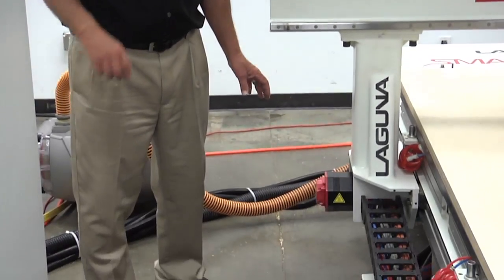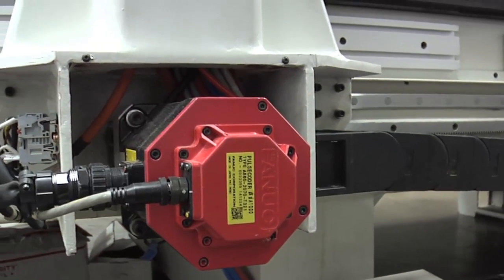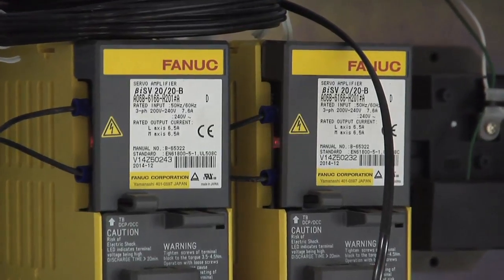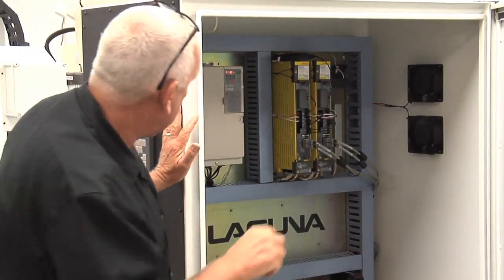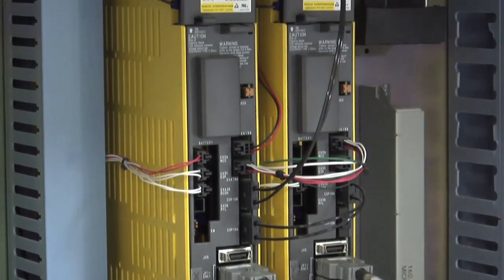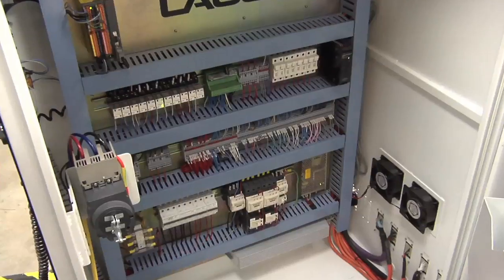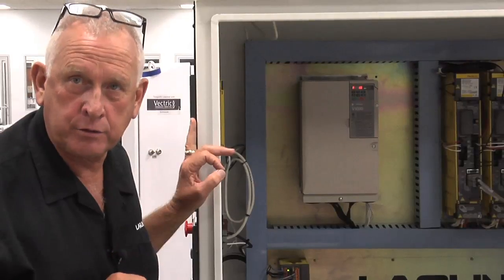These are high-performance closed-loop servo motors and they're also FANUC — part of a matched system that FANUC designed just for the Laguna SmartShop 3. Inside the cabinet, the yellow modules you see are all FANUC components, and they're connected with fiber optic cable, not just wire, which is another reason this machine is so fast. We also make the wiring orderly and labeled so if you ever have a problem it's very easy to troubleshoot.